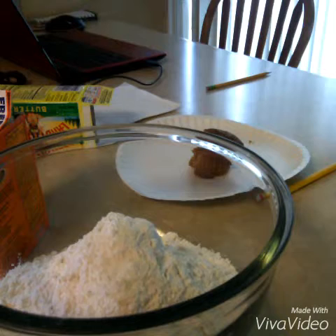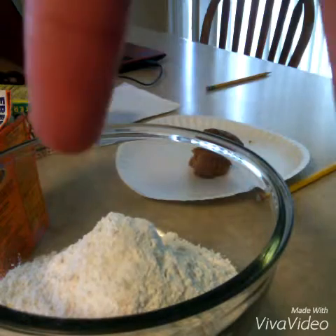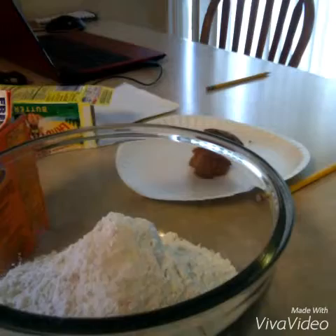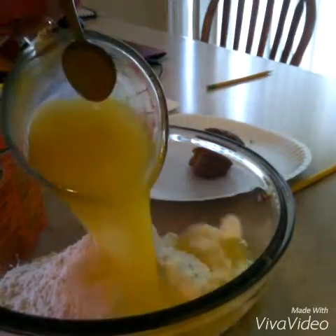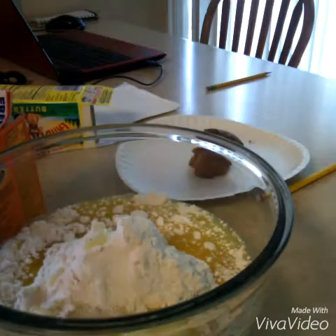Now we can start adding everything. You are going to melt two sticks of butter. You're going to pour those in — two sticks of good old butter right there.